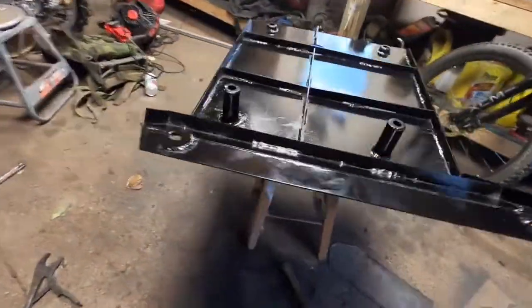Today we'll be making this — a new skid plate made out of 1/8 inch steel. Like, comment, and subscribe to follow.